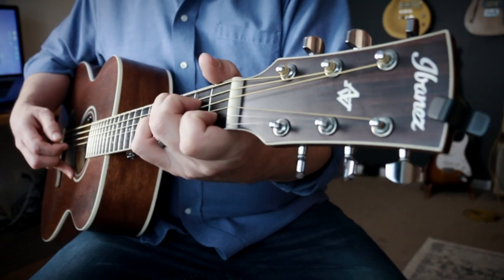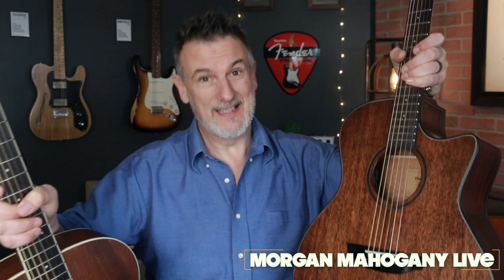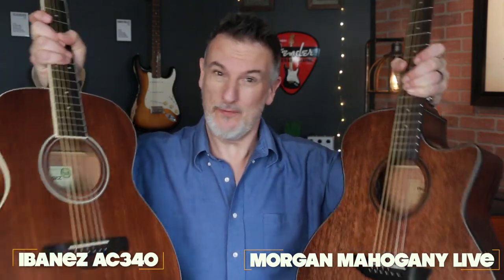Here are two different but somewhat the same acoustic guitars — the same in that they both come in at around three hundred dollars. In this video I'm comparing the Orangewood Morgan Mahogany Live and the Ibanez AC340.